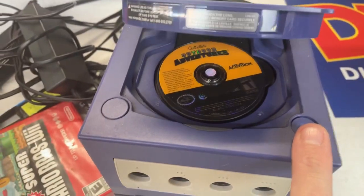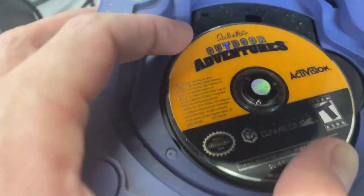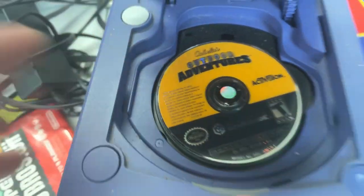Let's see if there's a bonus game. Oh, there is a game in here — Cabela's Outdoor Adventures. Cool find.